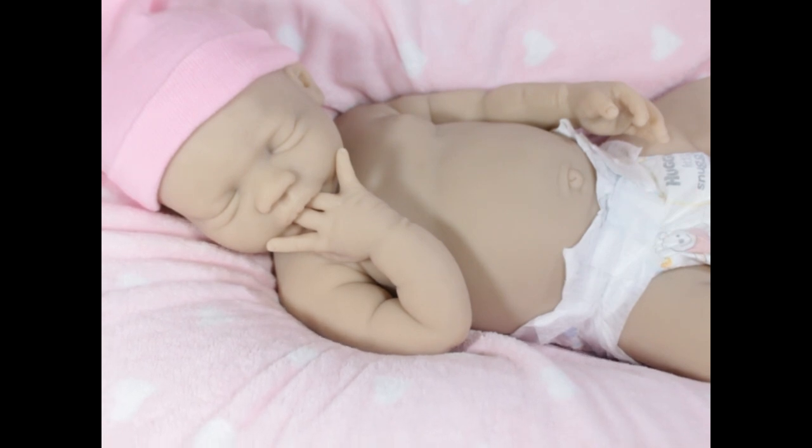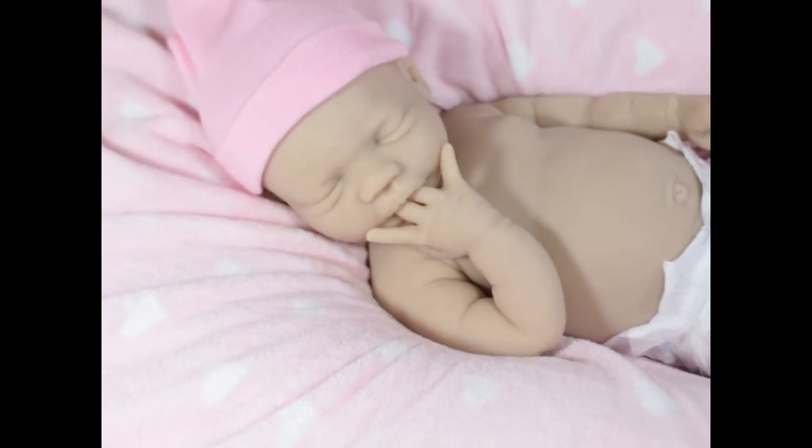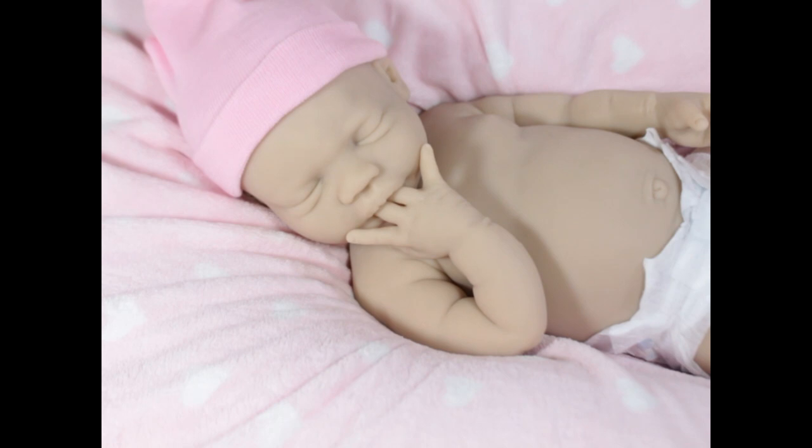This is Billy — prototype Billy. I am so thankful I got the opportunity to do this prototype. I have been waiting on this one with so much anxiety — waiting for the sculpt to be finished, to see what it looked like in silicone, and to see it in person. Now that she's here, I just want to paint her.